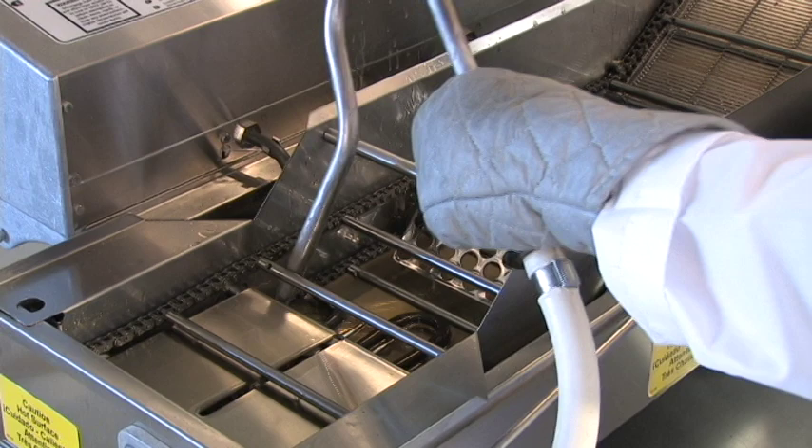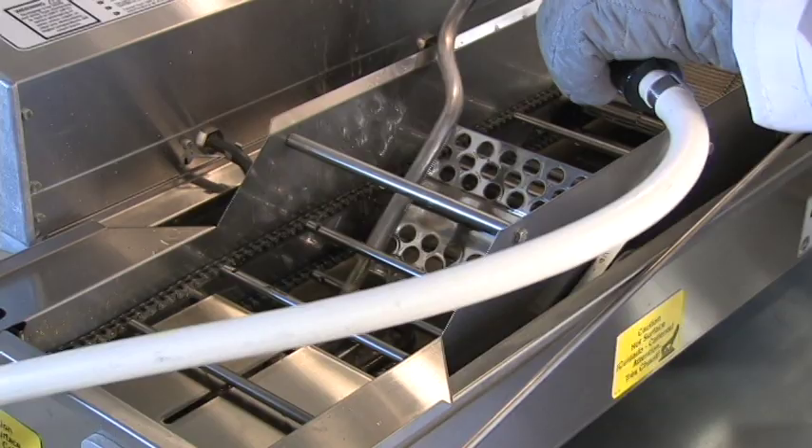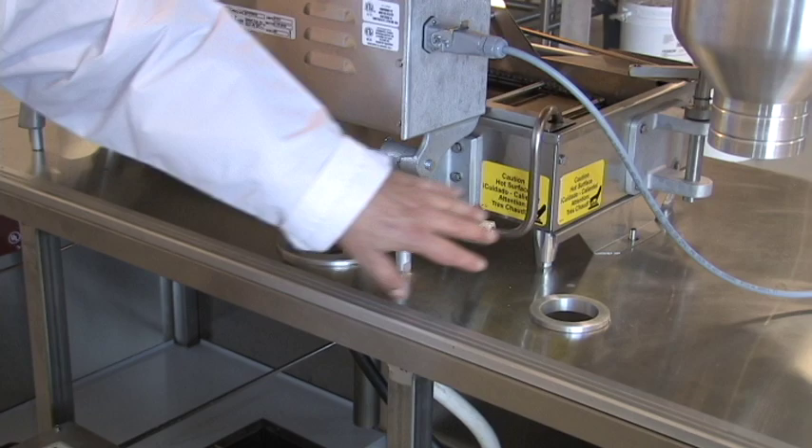When the fryer has drained, check how much debris is left behind in your kettle. This debris will make your shortening darker and is not good for frying. So use the rinse hose that comes with the Easy Melt to wash out these bits. Make sure it's turned on, the shortening is liquid, and the hose is properly positioned. Then push the foot pedal to add shortening.